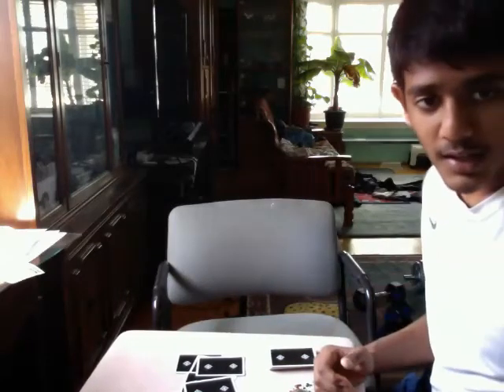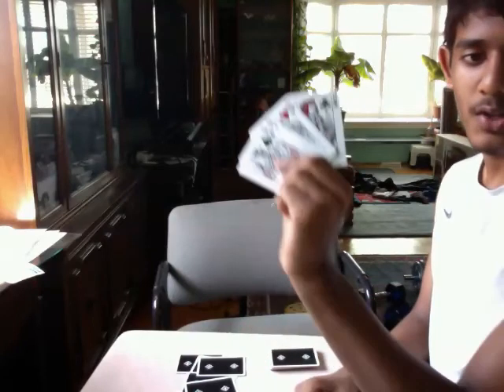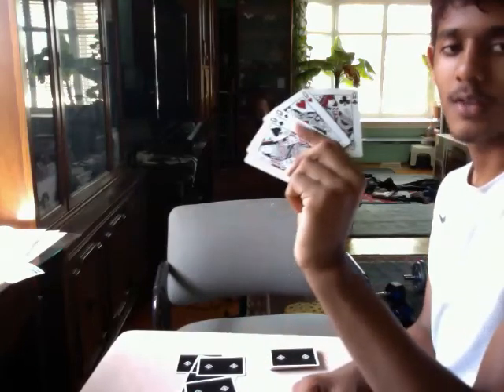Now, three queens — that's a pretty decent hand, a three of a kind, but it's not really a game winner. A four of a kind, on the other hand, with the fourth queen that just happens to be your card that I was holding out, would give me a four of a kind — one of the strongest hands in poker. Thanks for watching.